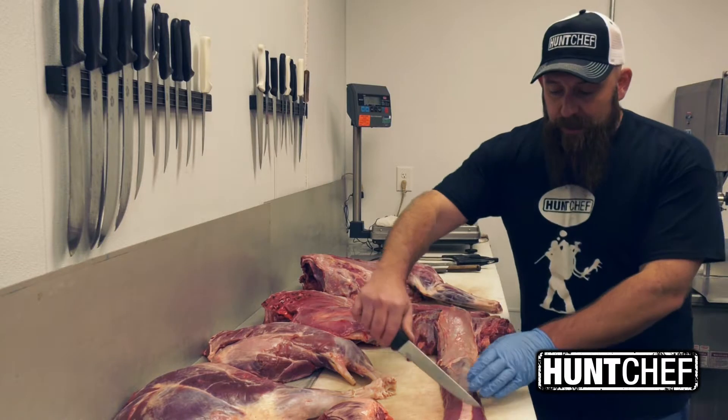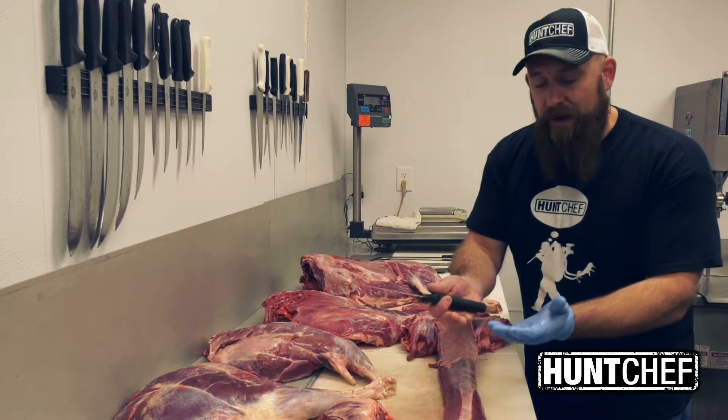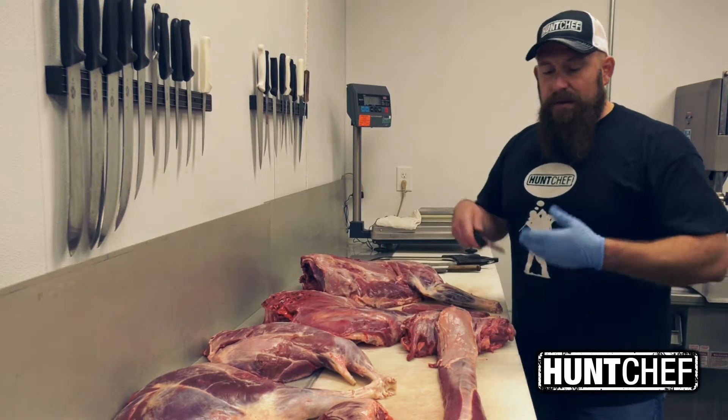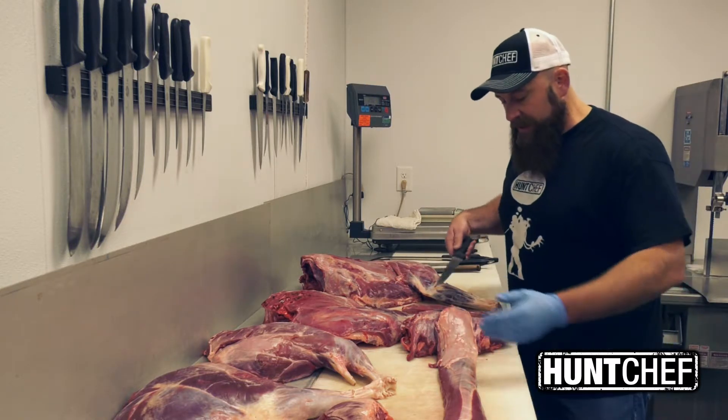From there you can go into medallions. You can cut butterfly medallions — cut halfway through so they open up and present bigger. Or you can cut it into roast chunks, sear the whole thing, finish it as a roast, and carve it down. You can roast the whole piece like that.